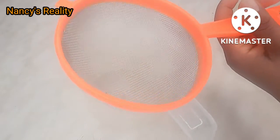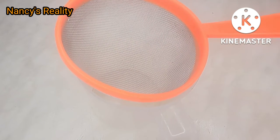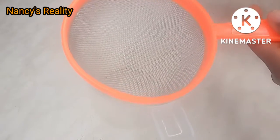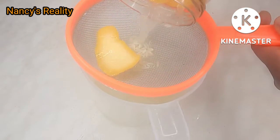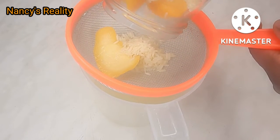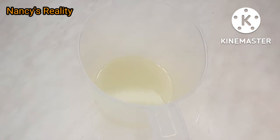I'm going to sieve the water using my sieve, because I don't want any rice to drop into the water. It's very important to use your sieve to separate the water from the rice. You can see the color of the water as I pour it through.